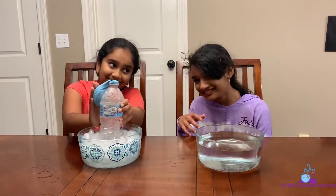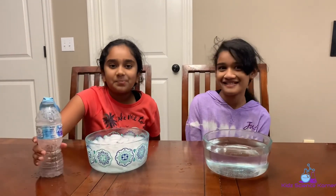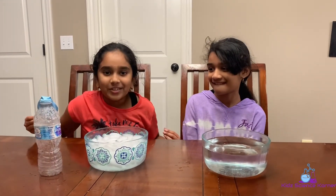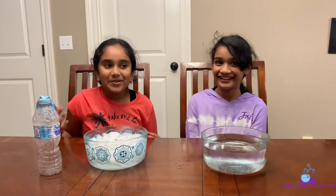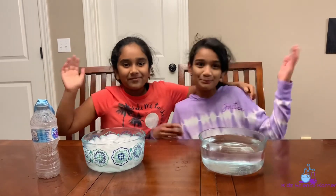That was the experiment! Thank you guys so much for watching the Kids Science Corner. Shruti and Yuki had so much fun — it was tons of fun — and I hope you guys had lots of fun too. Bye!